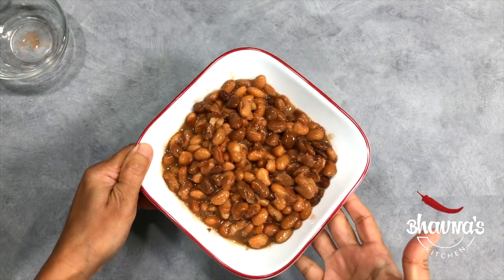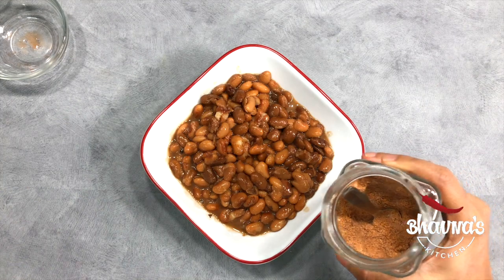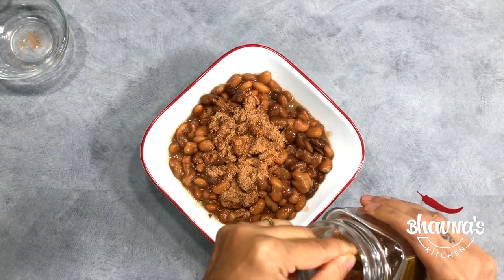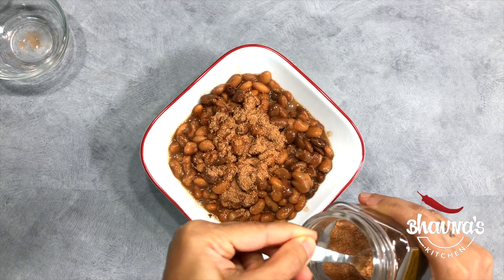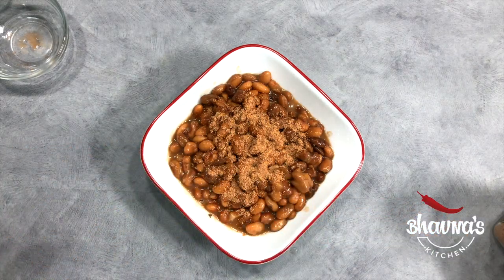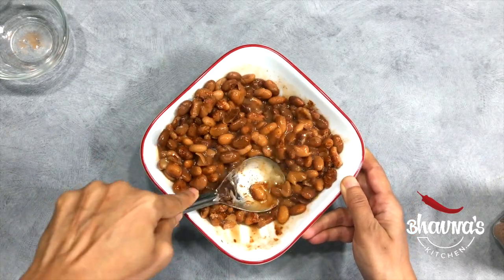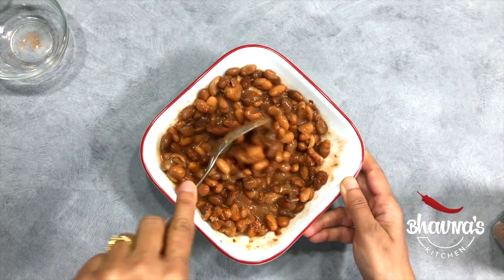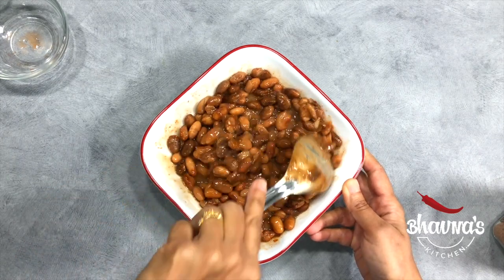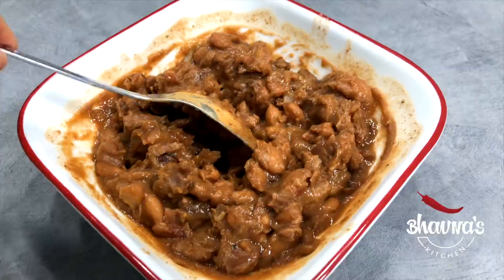Here I have the pinto beans ready. Into the pinto beans I'm going to add taco seasoning — homemade taco seasoning. If you'd like to learn how to make taco seasoning at home, make sure you watch the video till the end. Now give it a good mix. I don't want them all the way mashed like refried beans; I want kind of chunky fried beans, but it's totally up to you.